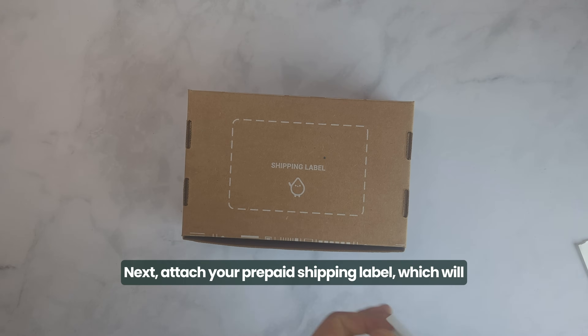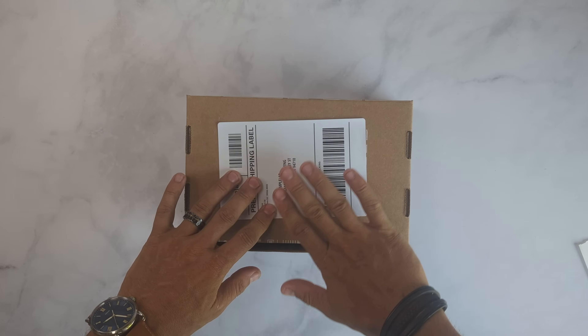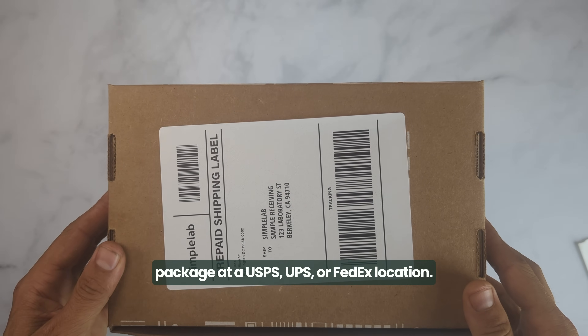Next, attach your prepaid shipping label, which will guide you on whether to drop off your package at a USPS, UPS, or FedEx location.